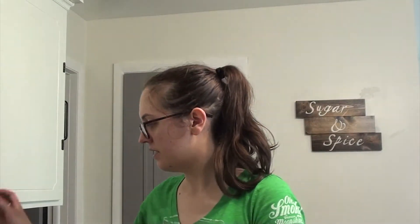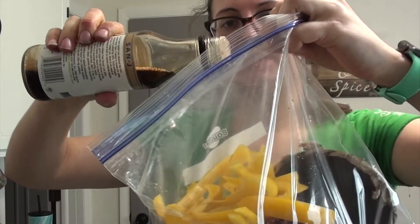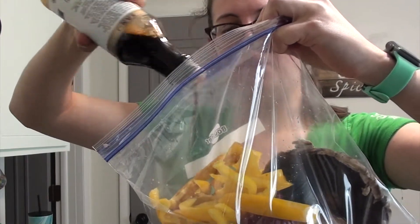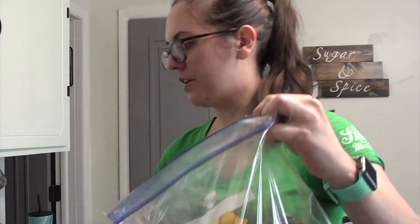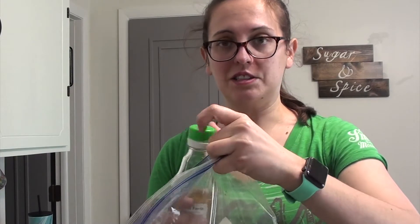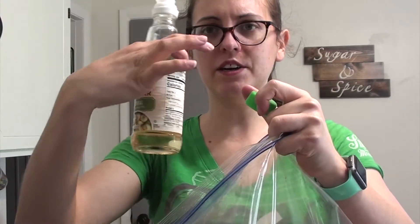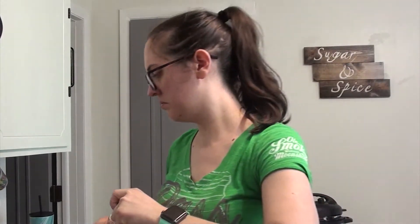Next we're going to do some marinade. So soy sauce — I do not measure for this, it kind of depends on how much you're doing. Soy sauce or tamari, whatever — probably at least half a cup. I'm going to do a little bit of water. Feel free to also throw in some olive oil; I just don't have much. I'm going to do a little rice vinegar to give it a little tartness — that's a few tablespoons, two or so.